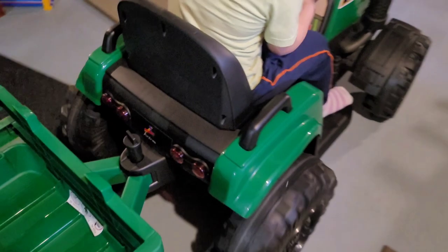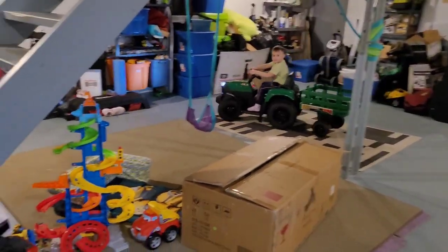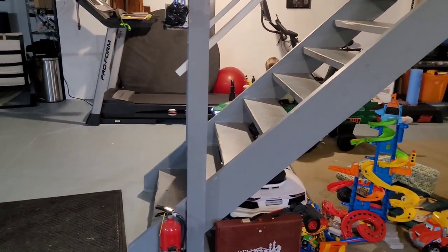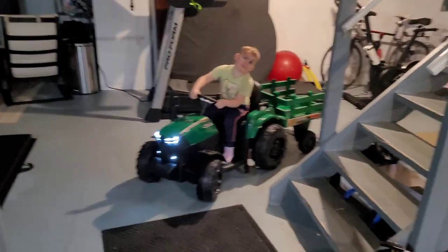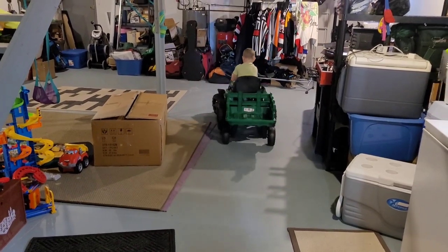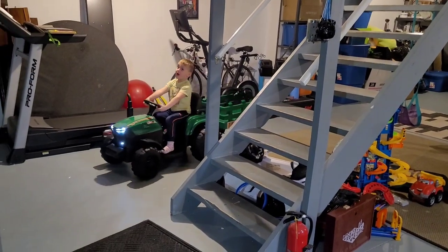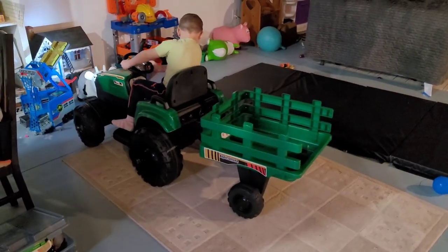This is low speed — we'll do a lap at low speed. There's high speed! And you crashed into your other car. Okay, this is low speed — good job, got headlights that work! Let's see high speed — that was just a little bit of high speed!